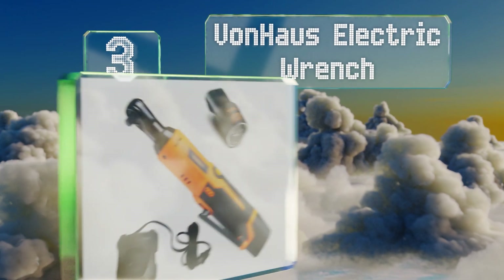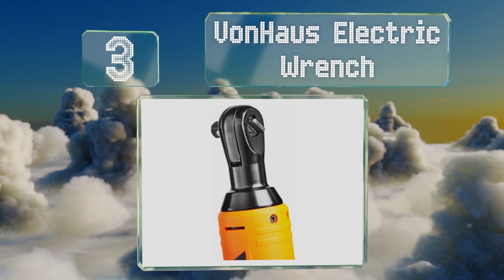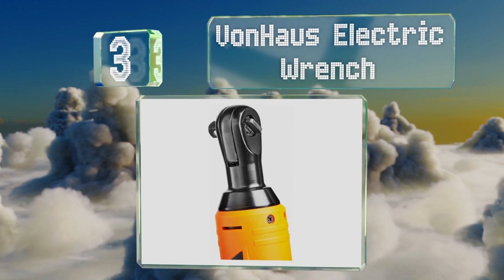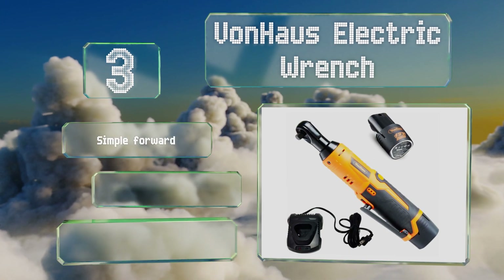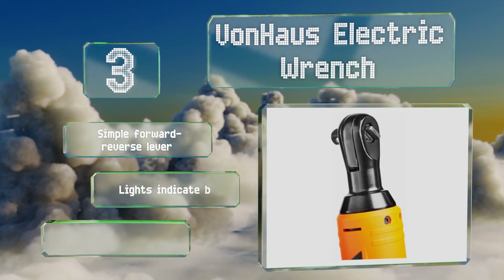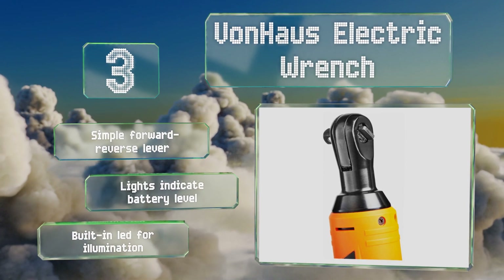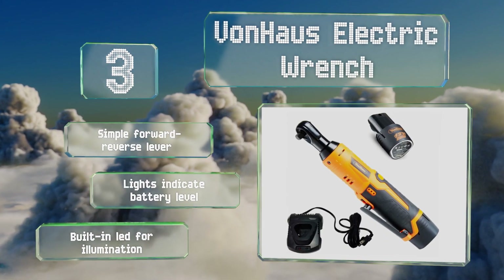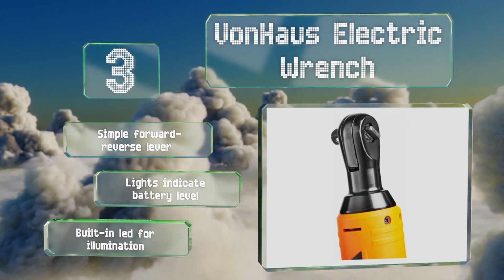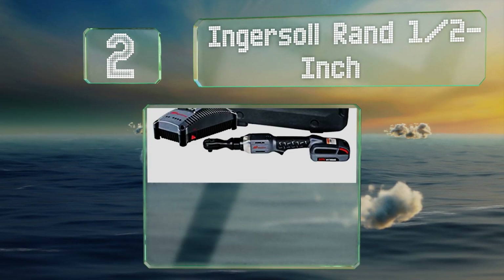Nearing the top of our list at number three, with 35 foot-pounds of torque the Bondhouse electric wrench has plenty of power for completing general light duty tasks, making it a go-to for the casual home handyperson. It's also budget friendly, especially when you consider that it ships as a kit and not a naked tool. It features a simple forward/reverse lever, lights that indicate battery life, and a built-in LED for illumination.